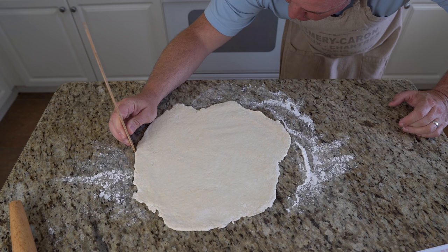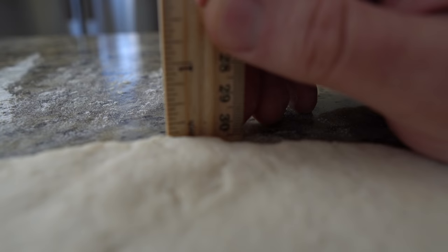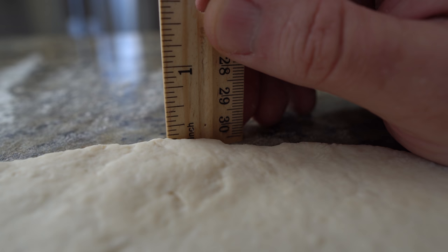Don't worry if it isn't exact. Because there is no leavening agent like yeast or baking powder, it won't rise. The thickness you cook the dough at will be about the same as the final cooked product's thickness. I have made these a little bigger than a quarter inch and they still come out fine, but they are harder to eat and take longer to cook.